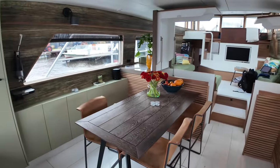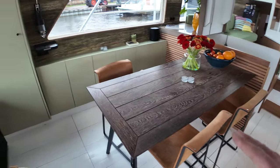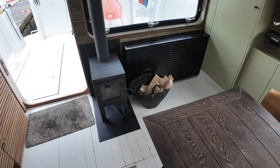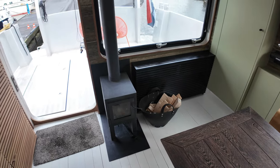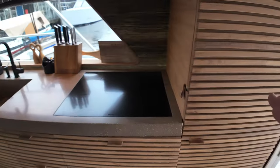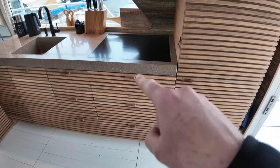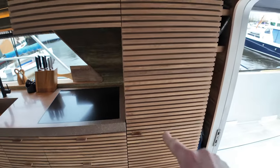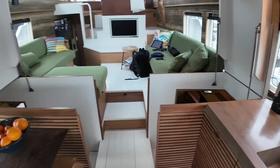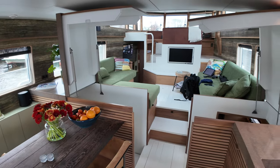Here we have a dining area on the port side. We've got a traditional wood heater over here as well, which I think is great — I love the smell from wood heaters. We've got the galley space over here on the starboard side with the hob, and behind that is the oven. We've also got a fridge freezer and a dishwasher over there.